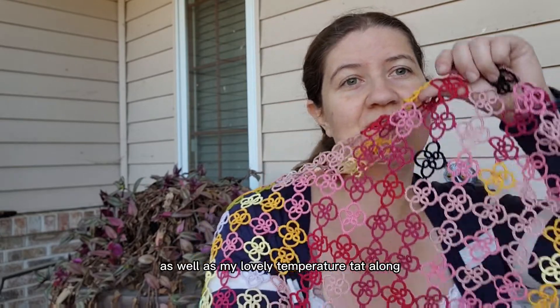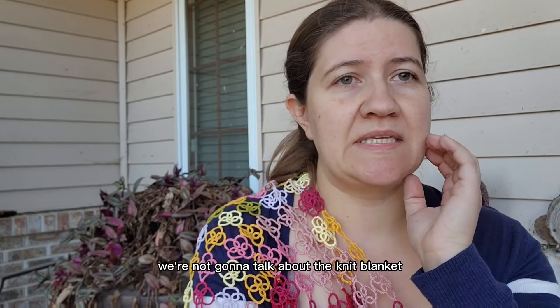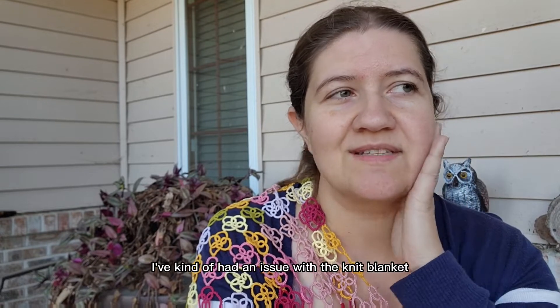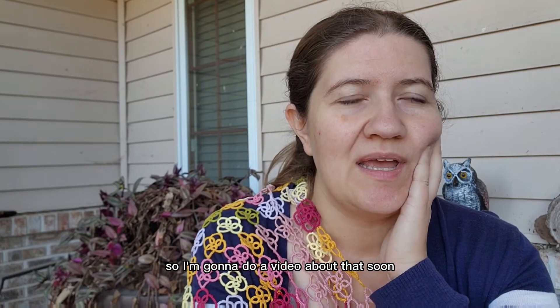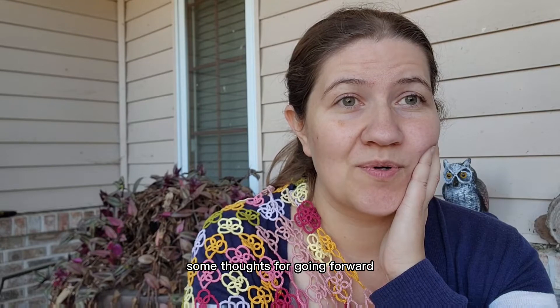This is my little check-in as well as my lovely temperature tat-along show-off. Like, I'm working on it, I swear I'm working on it. We're not going to talk about the knitted blanket — I've kind of hit an issue with it, so I'm going to do a video about that soon. I'll talk about where I got stuck and what happened and some thoughts for going forward, but that'll be a whole other video.